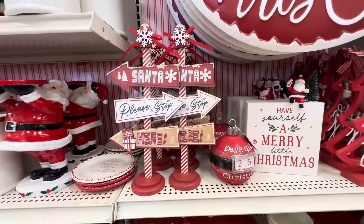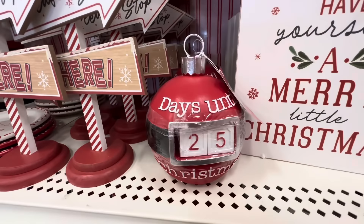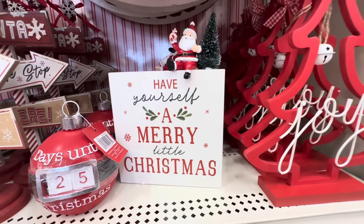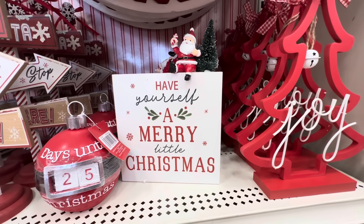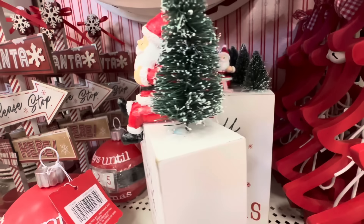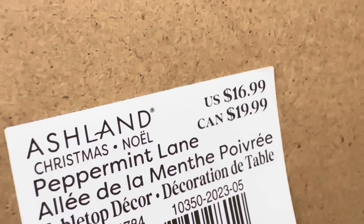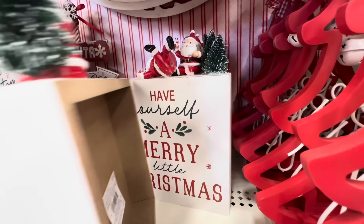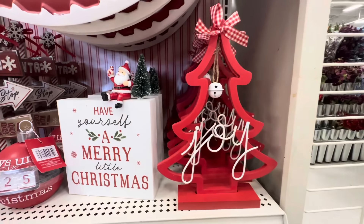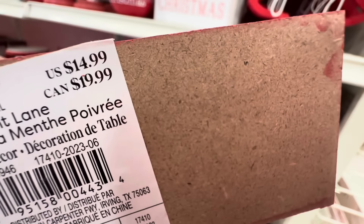Here's the 'Have Yourself a Merry Little Christmas' sign with Santa sitting on top and a Christmas tree — you can see the Santa right there, he's holding a candy cane. This is $16.99. Next to it is an outline of a tree in red that says 'Joy' with a little white bell on it, and it is $14.99.